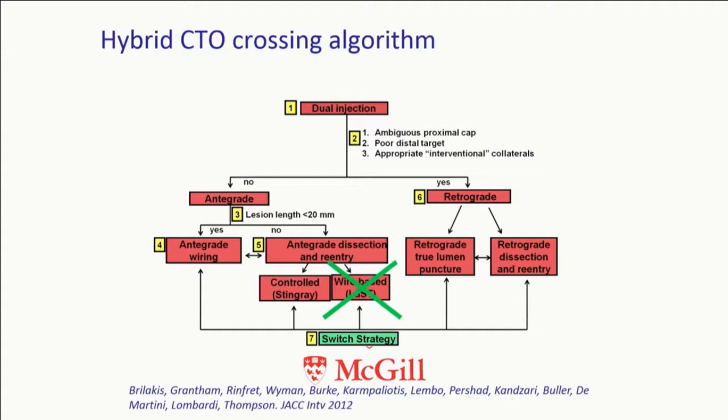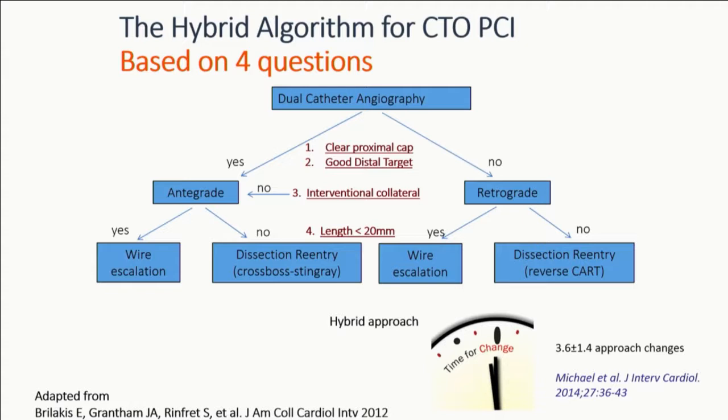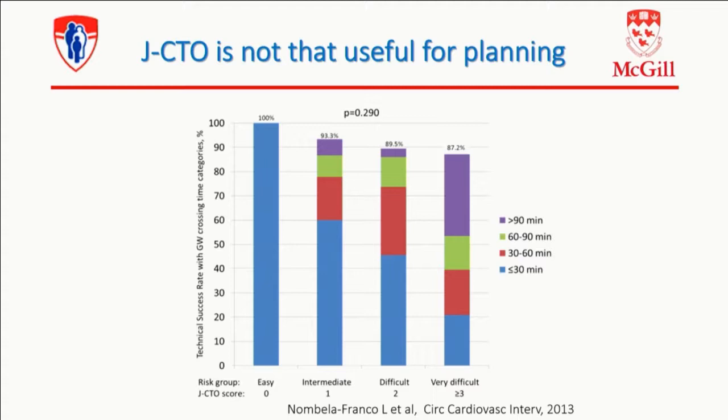This is the original hybrid approach, a crossing algorithm that's been published. The wire-based last step has fallen out of favor unless you don't follow that technique with stenting — just open up the vessel, let it heal, and bring the patient back. But nowadays we can resume the approach based on four questions. You've heard that with the beautiful presentation earlier on the selection for angiographic analysis. So you look at the angiogram, do a dual injection, then you decide on the directionality, and then you decide on the way you're going to cross the CTO based on the length of the lesion. The most important thing about the hybrid algorithm is that you shouldn't get into a failure mode — you need to switch early. The Progress registry has shown that, on average, hybrid operators will switch three to four times. So you need to be willing to change your approach.